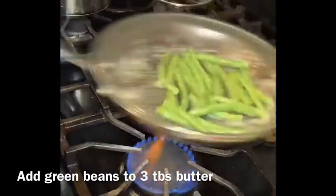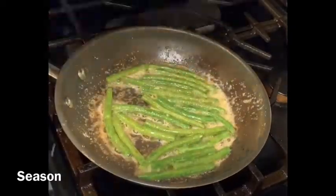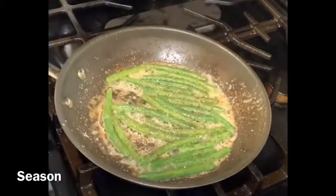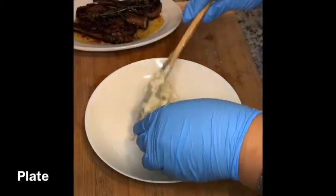Now we're going to create the butter poached green beans. This is just green beans cooked in a little more butter than you normally would. Drop the butter in the pan, add the green beans, and season with just salt and pepper — those are the only two seasonings. Give it a quick toss and let the butter soak into the green beans, and you're completely done.